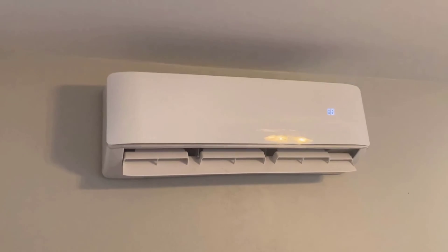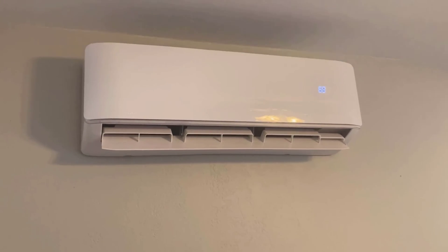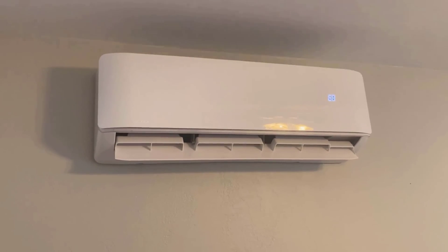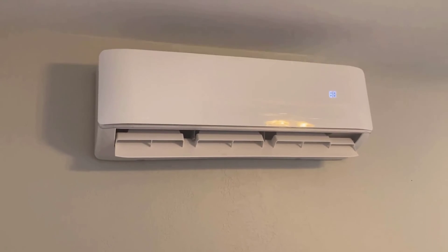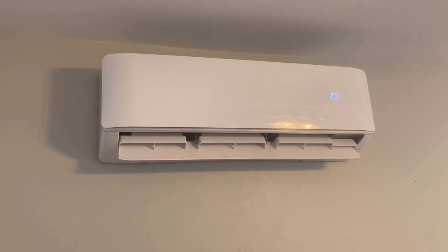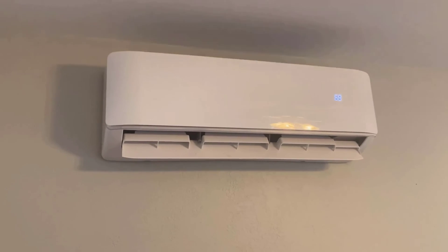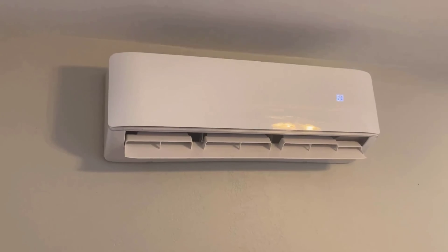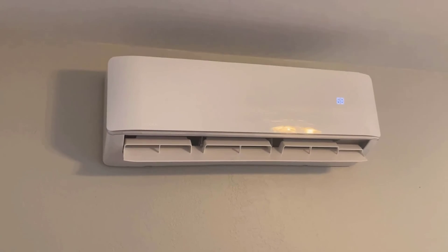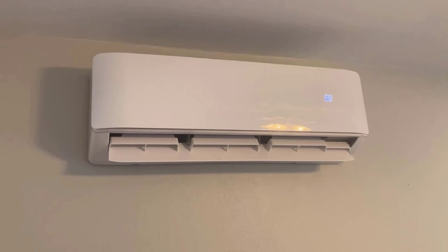Summing up, the Emeser Cool DIY 36K BTU 4th Gen 1Zone 18 SEER Energy Star Ductless Mini Split Air Conditioner has exceeded my expectations in nearly every regard. From ease of installation to performance and energy efficiency, this unit delivers outstanding results. The added benefits of smart controls via phone app, leakage detection, and automatic restart post-power outage further enhance its value. Whether you're looking to cool a rental property, your home, or any other space, I highly recommend considering the Emeser Cool DIY series. Thanks for tuning in to this detailed review, and I hope it helps you make an informed decision.